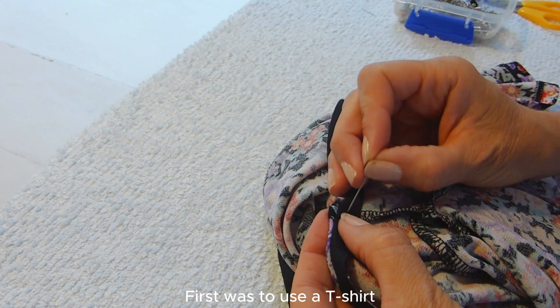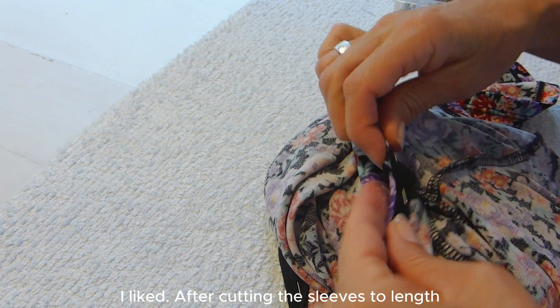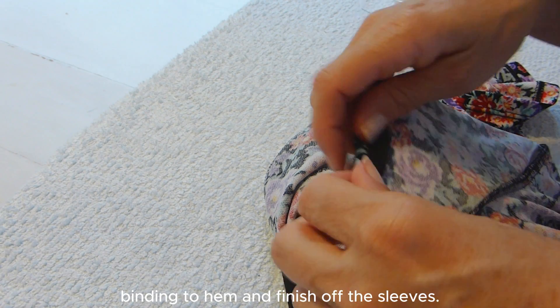First was to use a t-shirt as a template for the sleeve length I like. After cutting the sleeves to length, I then used bias binding to hem and finish off the sleeves.